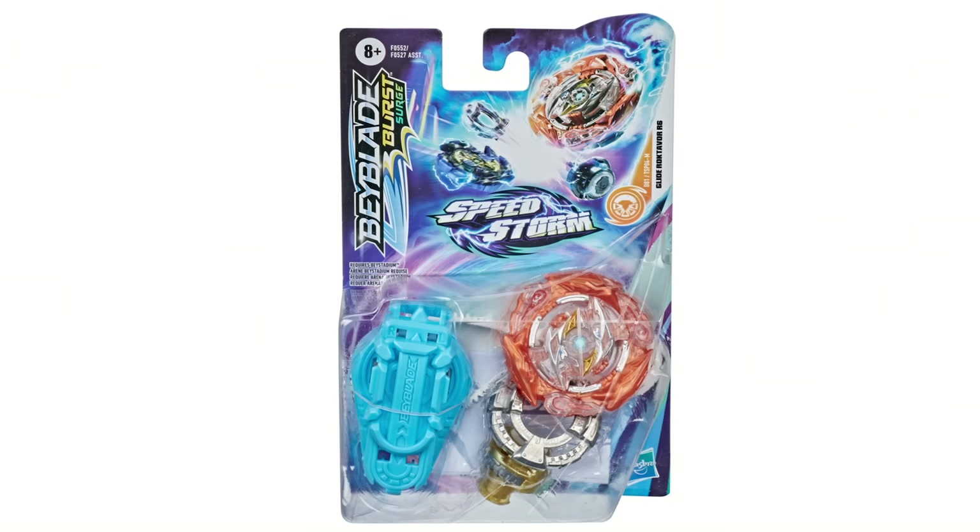This is Glider Octavor. The wheel is looking on point, although I want to actually hold a wheel disc in my hand just to compare. I do believe the wheel disc is slightly smaller — it could be just the angle, but I'm pretty sure that the wheel disc on Hasbro is slightly smaller than the original. You can look at that Revolver — Speedstorm has the exact colors as this.